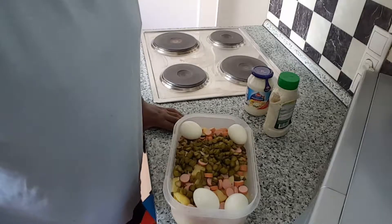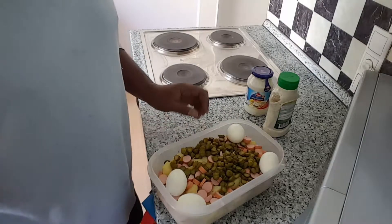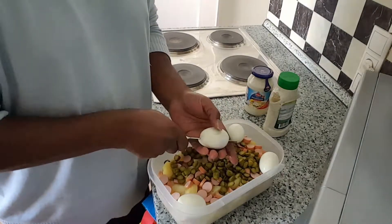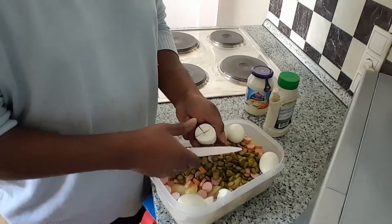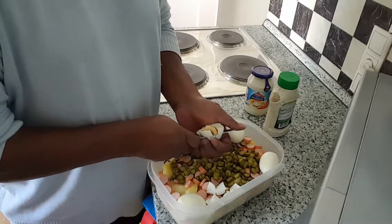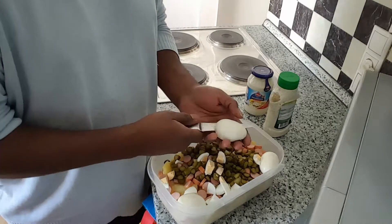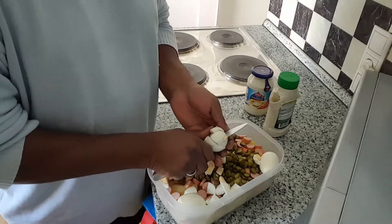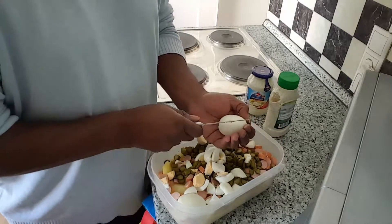Hi, it's me again in the kitchen and I'm making my homemade potato salad. Everything is already here — we have potatoes, we have eggs, we have pickles, and we have a little meat. Like I said last time, you don't have to put the meat in there if you don't want to. That way, if you have friends that are vegetarians, they can eat your salad. That's your choice.